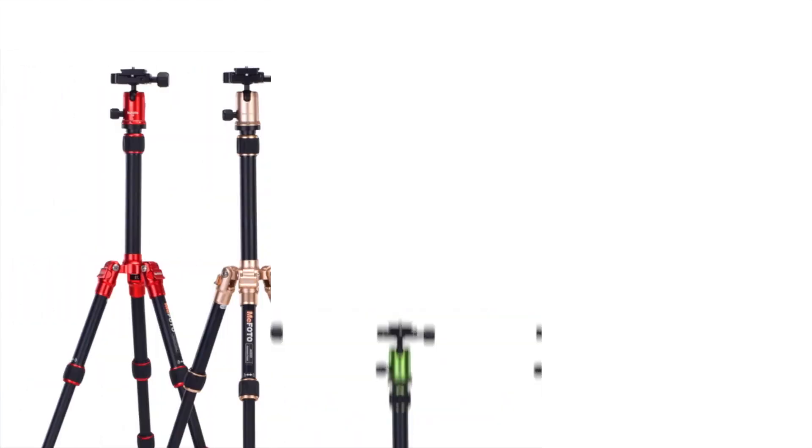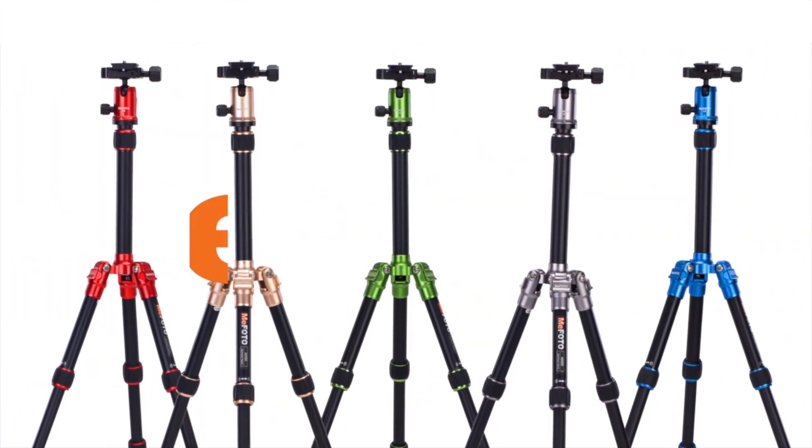This Discover Mirrorless vlog post is brought to you by the Mifoto brand of Travel Tripods.